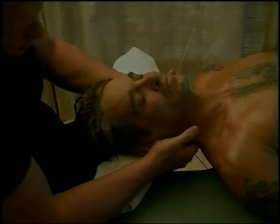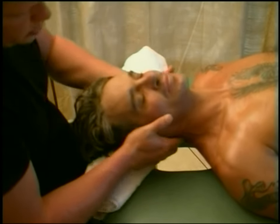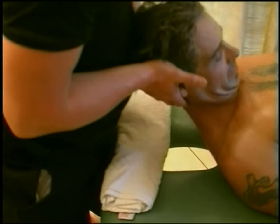So today we're going to be looking at massaging the neck. This is my video from 2003 — it might have even been filmed in 2002, published in 2003.